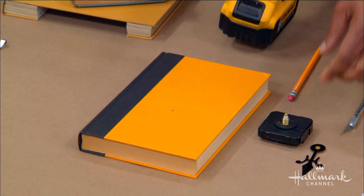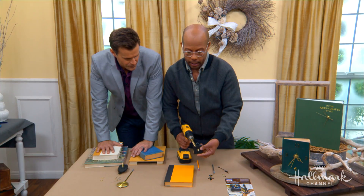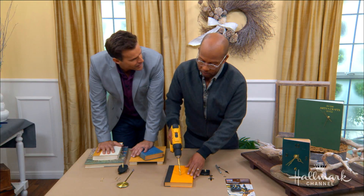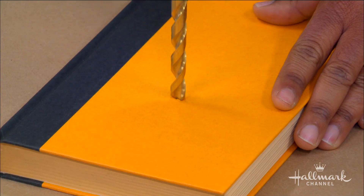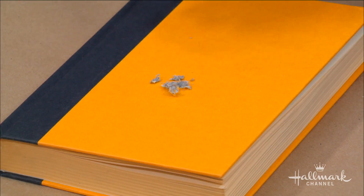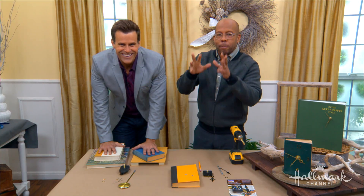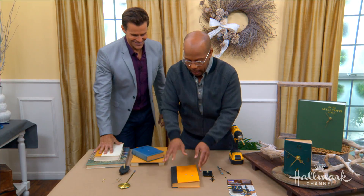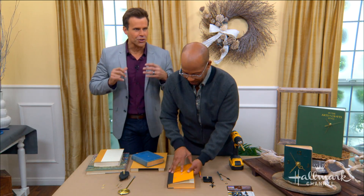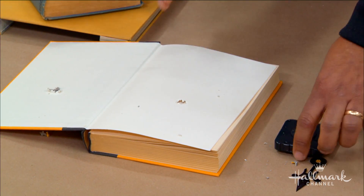Take a drill with a bit about the size of your clock mechanism — it's going to be about the same, doesn't have to be exact. And you're just going to drill right through the cover of your book. It's very easy, it's just cardboard. It seems like sacrilege, I know — but from all the book lovers out there, these are not good books. These are books that are damaged, they're old. I pick and choose which ones I do. But we're also showing a way to really feature and appreciate them.